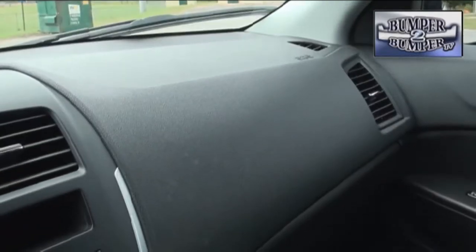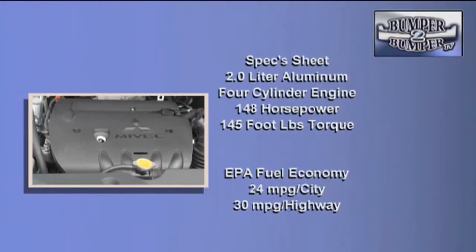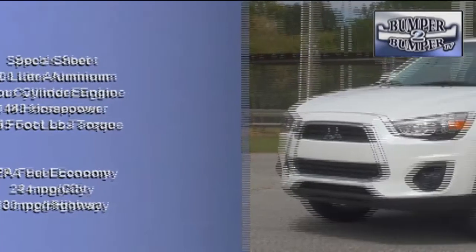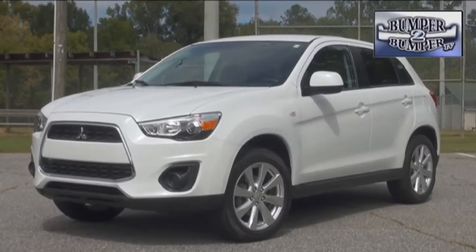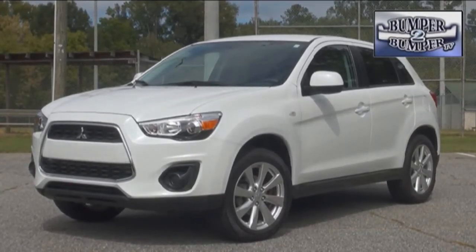We did notice there is some padding over the dashboard. It was enough to absorb road noise while not making it library quiet. Under the hood is a two-liter aluminum four-cylinder engine. At 148 horsepower, this is not a performance platform, but it's pretty efficient, delivering 145 foot-pounds of torque. Electric power steering is more than adequate while saving the weight of a hydraulic system with no drag on the engine.